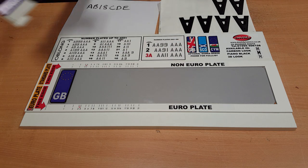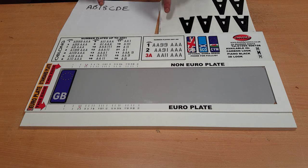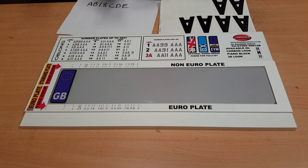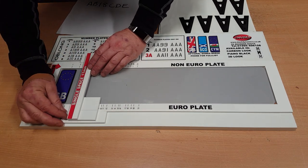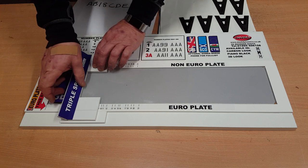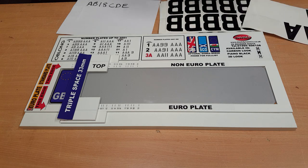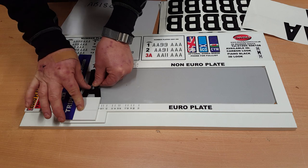We get our jig and our cursor. In this case the plate only has one number 1 in it, which corresponds to number 1 on the jig. So our start position is on number 2. We get our cursor, flip the little flap over, and put that onto number 2 on the Euro plate side. We flip that back, get our first letter — the A — and position it nice and square in the bottom like so.